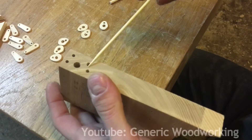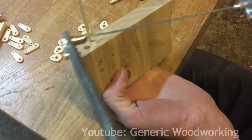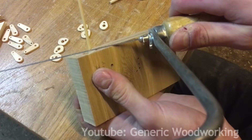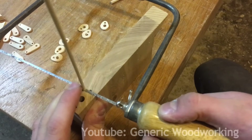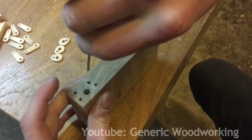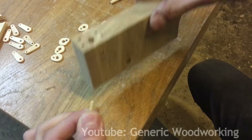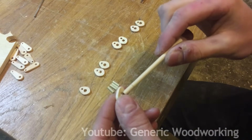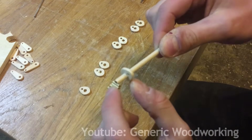I drilled a 12 millimeter deep hole in this block, and now when I put the dowel in and cut it by resting the blade on the block, I can get pieces that are exactly the length I need. It's now time to assemble the crankshaft, and I'll need to glue the first cam exactly 12 millimeters from the start of the dowel.